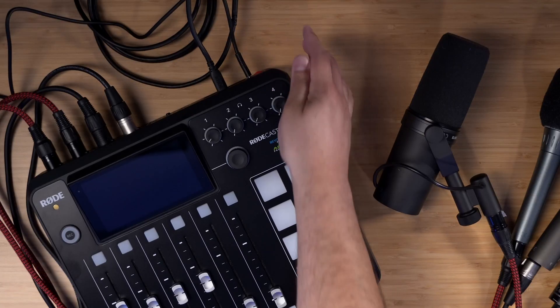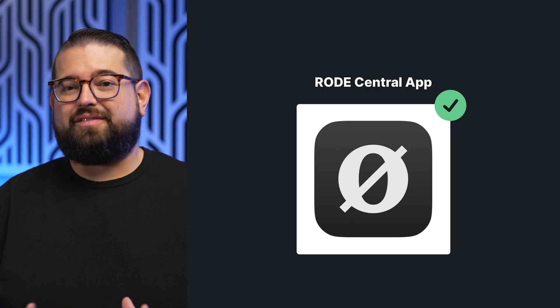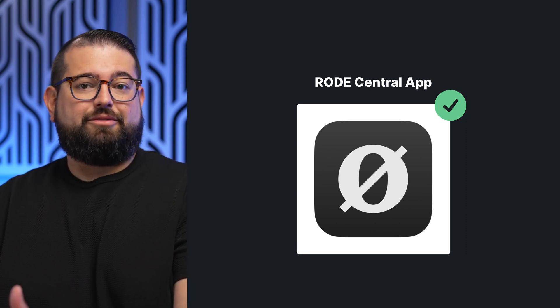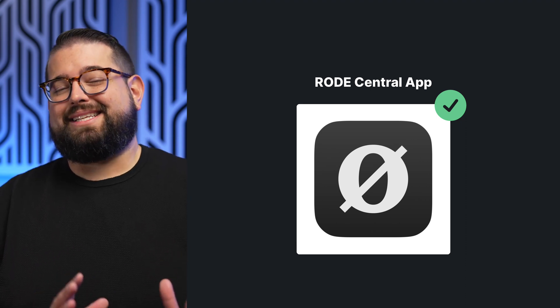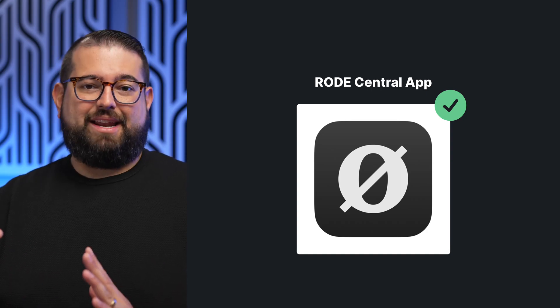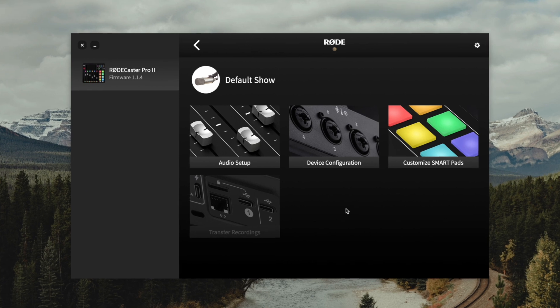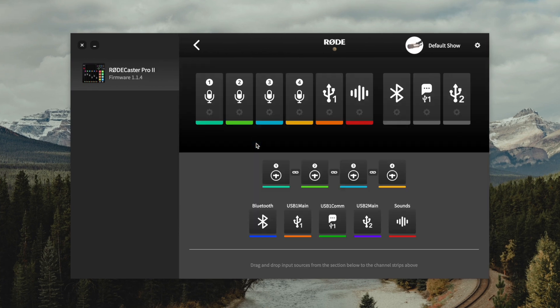Whatever computer you have the RODECaster Pro 2 connected to, we recommend downloading the RODECentral software. You can adjust all settings per channel, per mic, and USB outputs directly on the RODECaster Pro 2 screen, but it's a little easier to manage in the software. We'll put a link to download the RODECentral software, which is completely free, down in the video description. Once it's started up, you'll see the RODECaster Pro 2 appear in the software. Let's first go to audio setup.